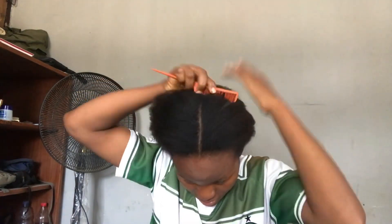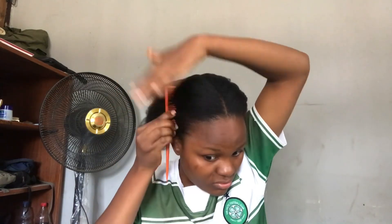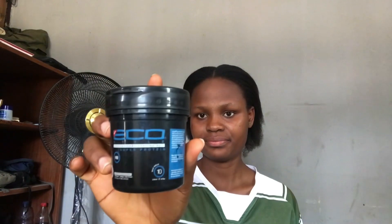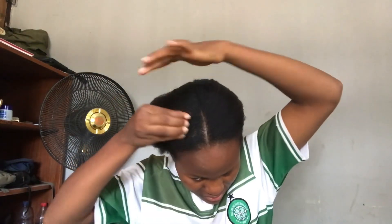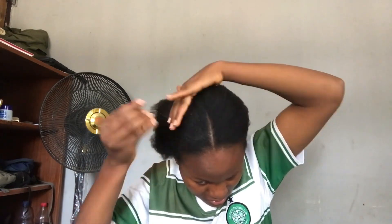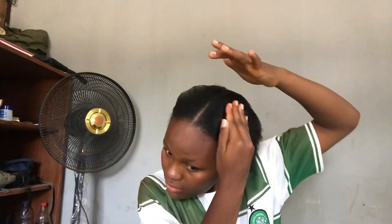All you need is a comb and any gel of your choice. It doesn't have to be this Eco Styling Gel that I'll be showing you — you can use Pet House or any other gel of your choice to style your hair.